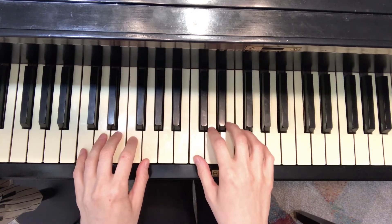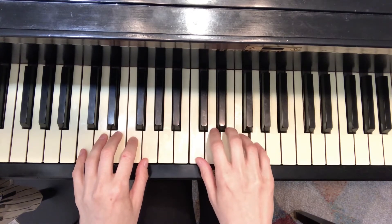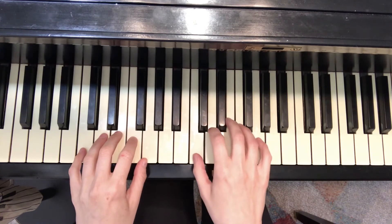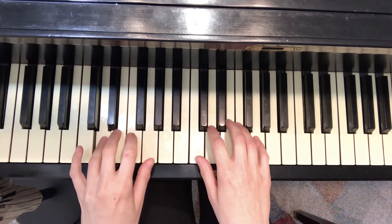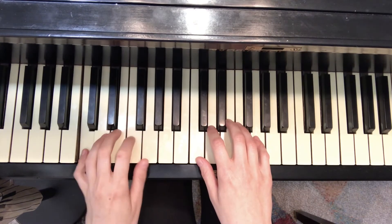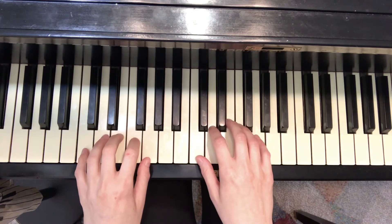Next, we play steps and skips using right hand, then left hand, then hands together.